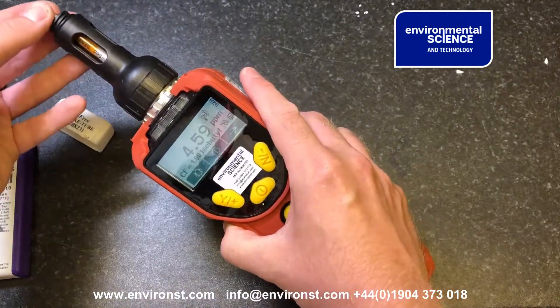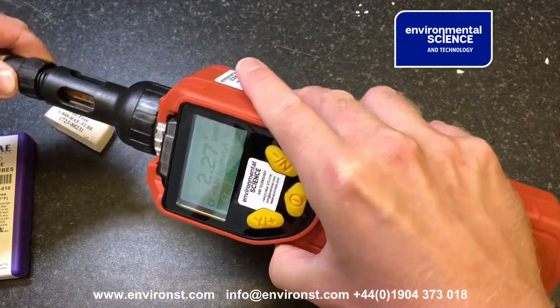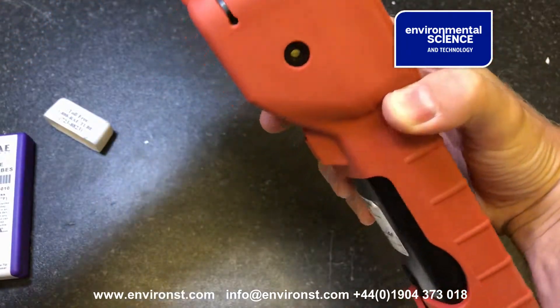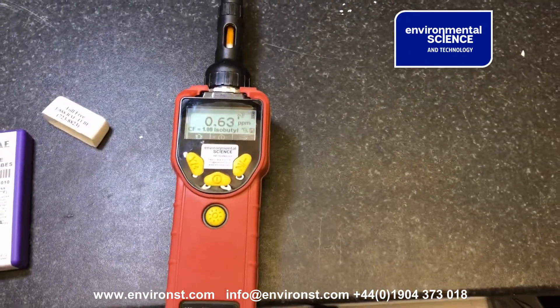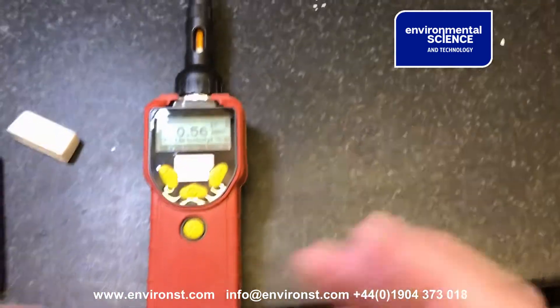Sometimes the pump may stall as it tries to draw through the tube. We then screw everything back up — everything is screwed back on nicely — and it's already started filtering.